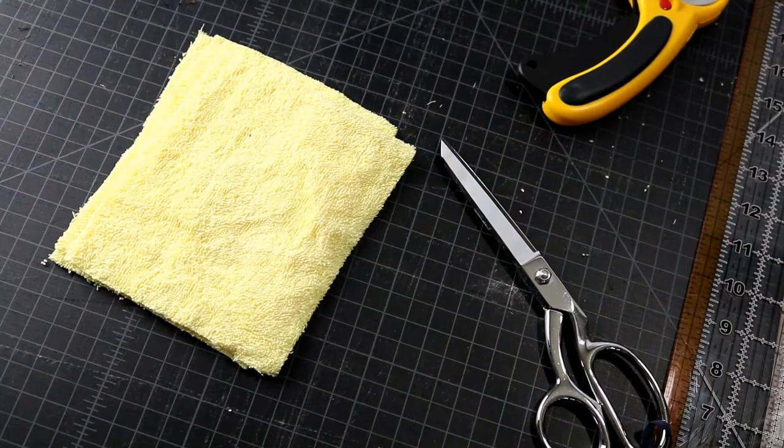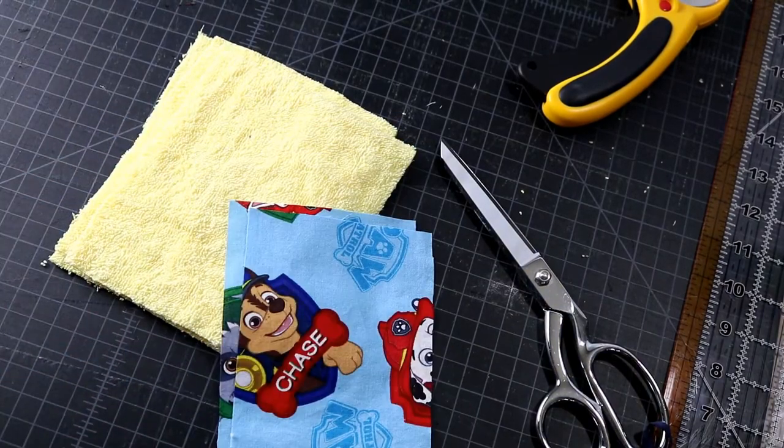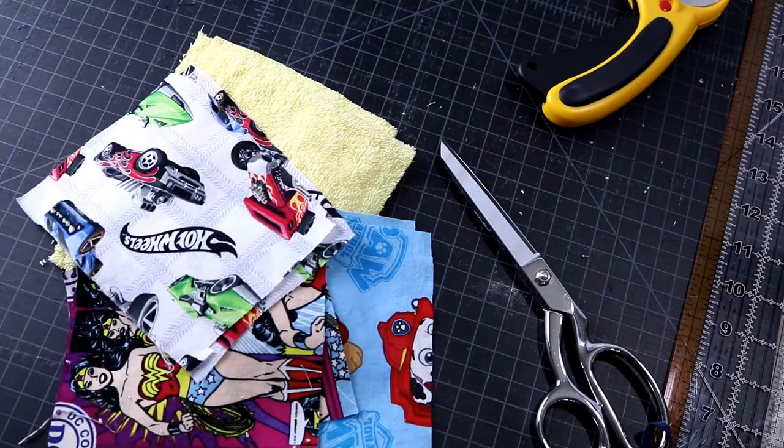As you can see we have three pieces of the towel fabric. We have two cuts for Paw Patrol, two cuts for Wonder Woman, and two cuts for the top.